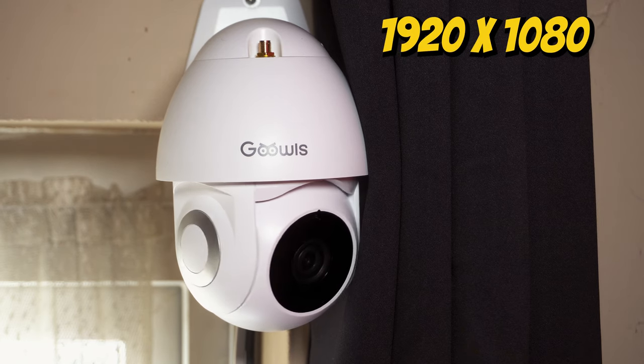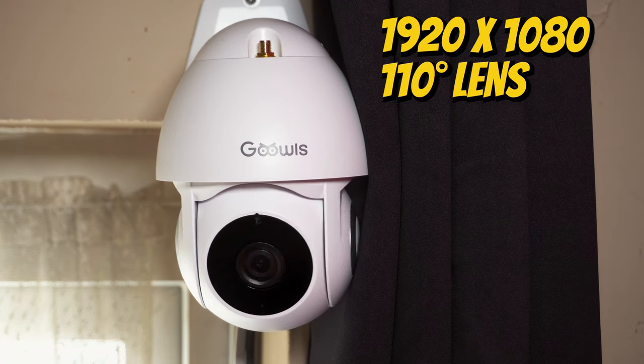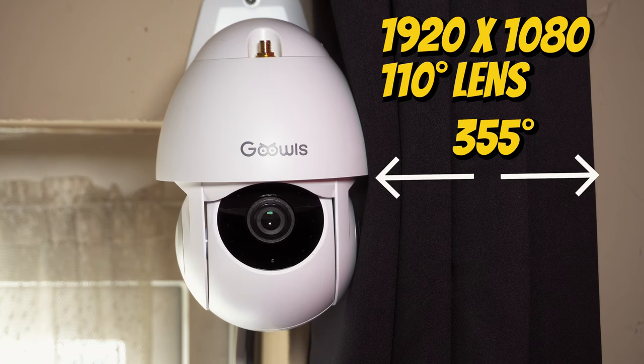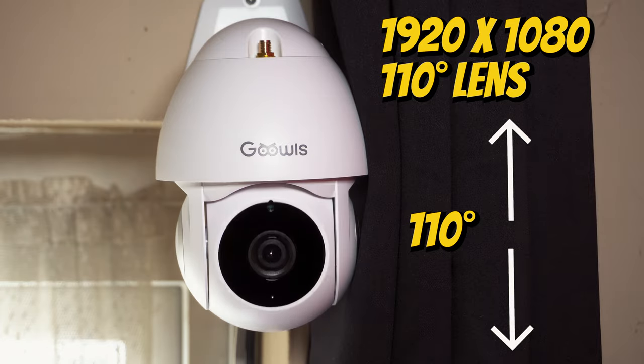The resolution is 1920x1080p and it has a 110-degree lens. Pan and tilt is 355 degrees on the horizontal and 110 degrees on the vertical.